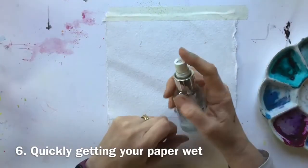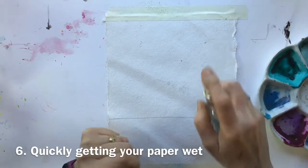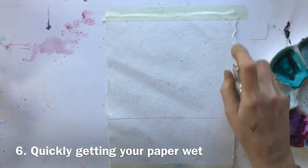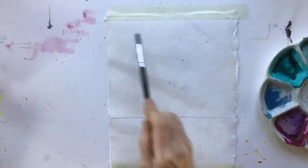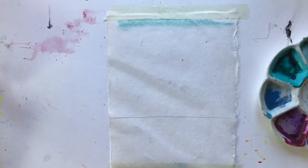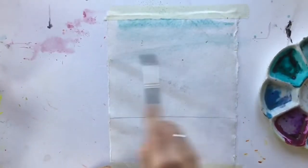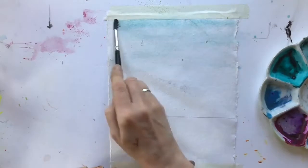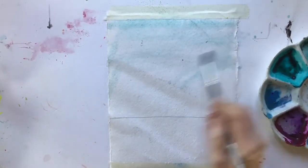A few more uses for your spray bottle — and again this may be obvious — it's great for getting your paper wet. Of course you could use a brush, but a spray bottle might actually be a quicker option.